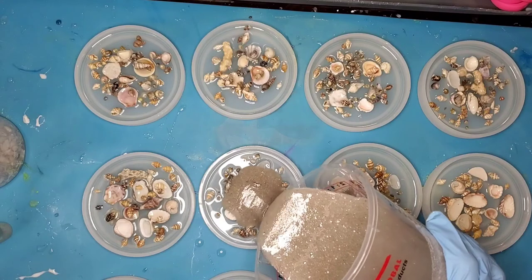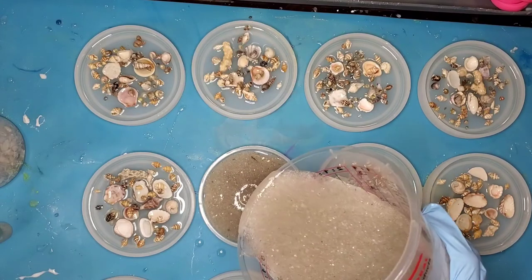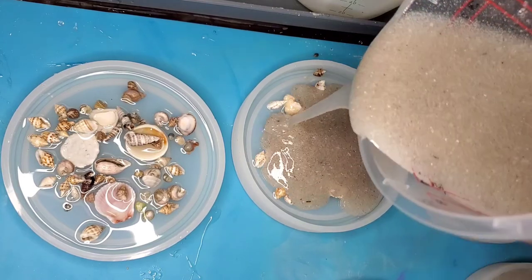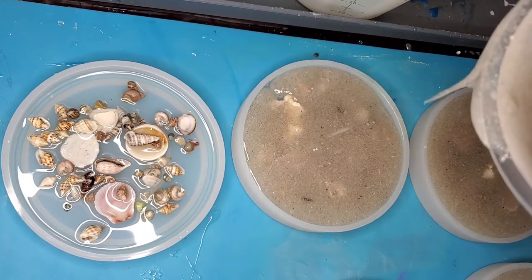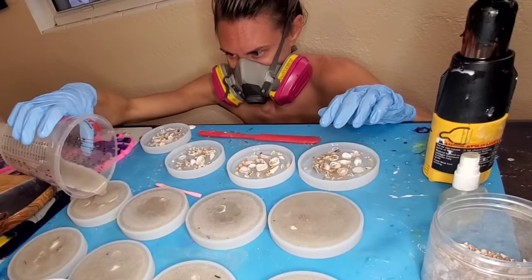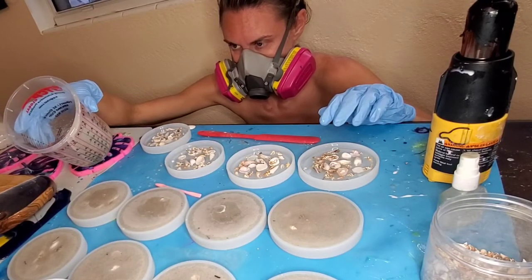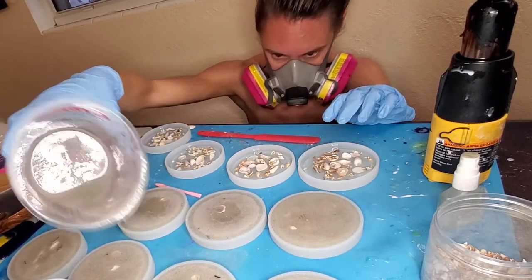Once I'm happy with the consistency of the sand and resin ratio, I'll pour in the second layer into the mold. Pour in enough sand mixture to cover just to the top of the edge of the mold so it doesn't overflow and cause a big mess. You can always add more later, but it's really hard to take resin out, so it's better to under-pour rather than over-pour.